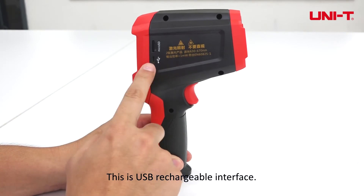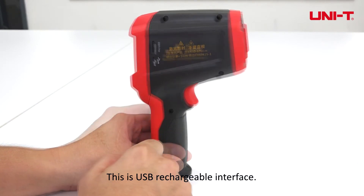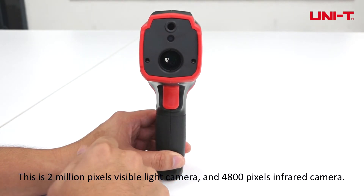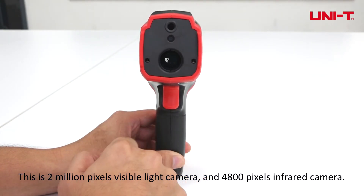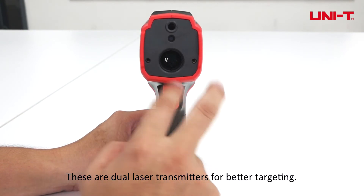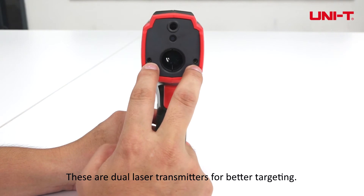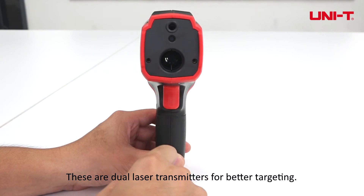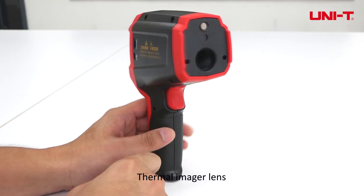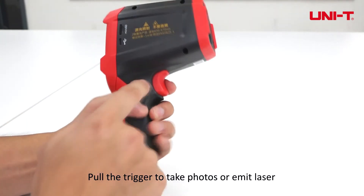This is the USB rechargeable interface. This is the 2 million pixels visible light camera and 4,800 pixels infrared camera. These are dual laser transmitters for better targeting. The thermal imager lens — pull the trigger to take photos or emit laser.